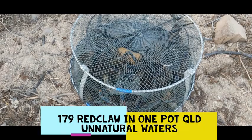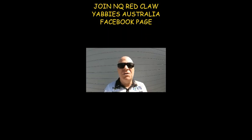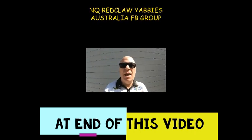Well guys, I've just had very new updated information — there's going to be major changes in the red claw fishing in Queensland. These changes I will be breaking all down in following videos. The pages you need to know about are the Queensland Fisheries website and Facebook page, and NQ Red Claw Yabbies Australia. If you're not a member, do yourselves a favor and join, because you'll learn everything to do with red clawing.